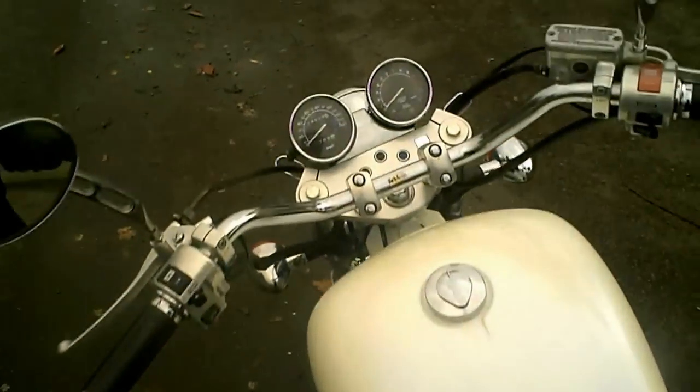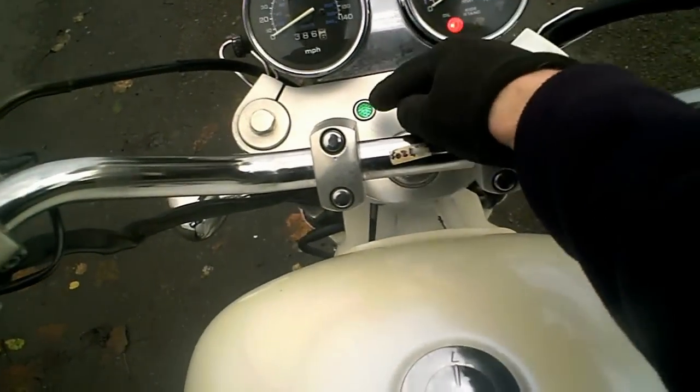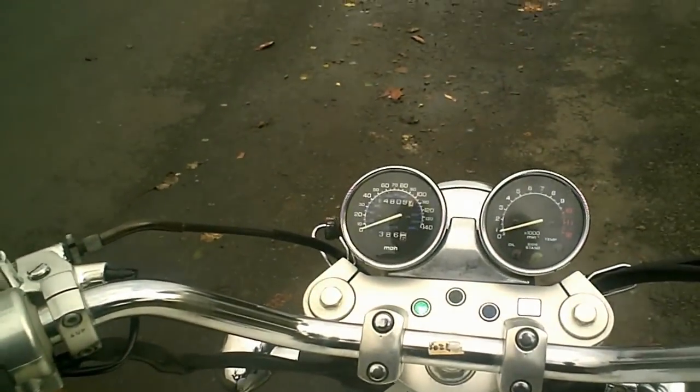The first thing I'm going to do is climb on board and turn it on. Stand up, ignition on — which is down there — so you get the temperature come out, the oil and the neutral when it's not running. Then as you start up you're just left with the neutral light.